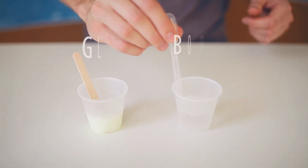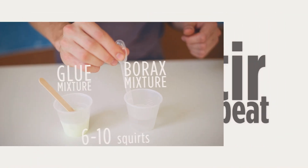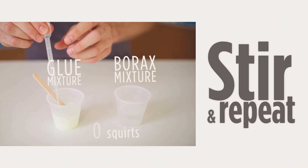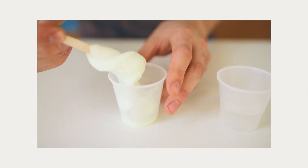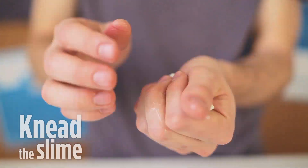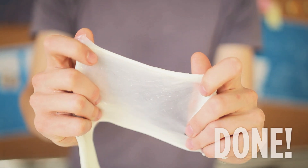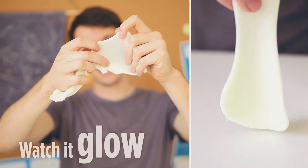Take your craft stick and stir it all up — it should look about like that. Next, combine the two mixtures by taking your pipette and sucking up some of the borax mixture and mixing that with your glue mixture. After your slime starts to feel pretty solid, you can take it out and start kneading it with your hands. That's about what it should look like. Your slime actually glows really well, so take it in a dark room and see for yourself.